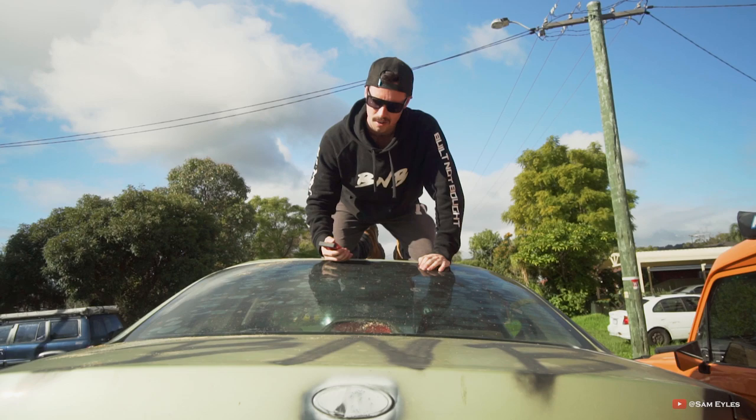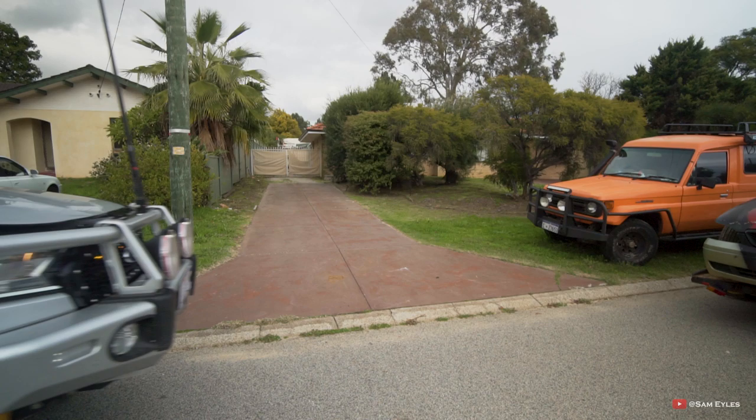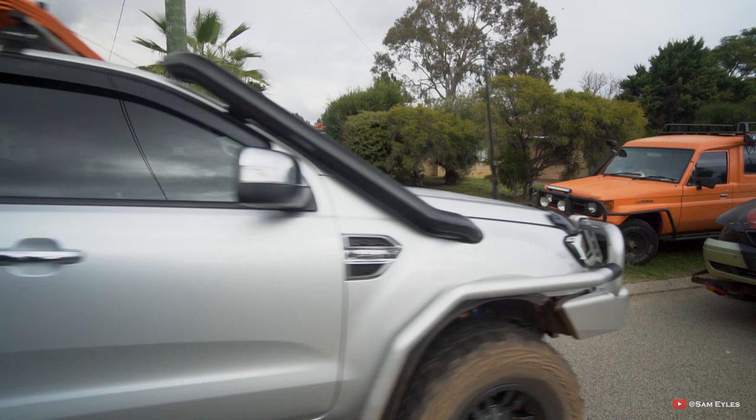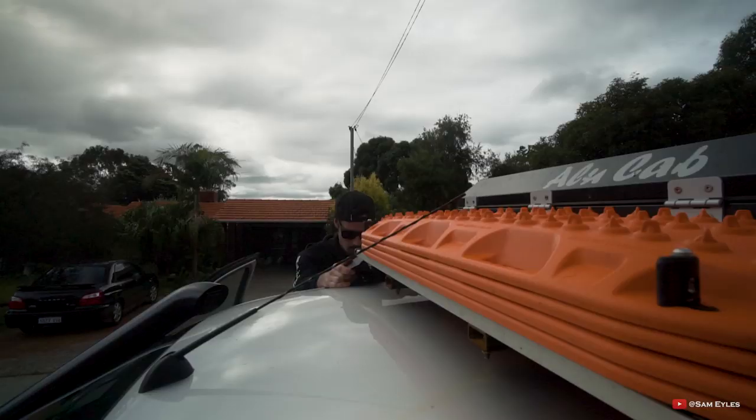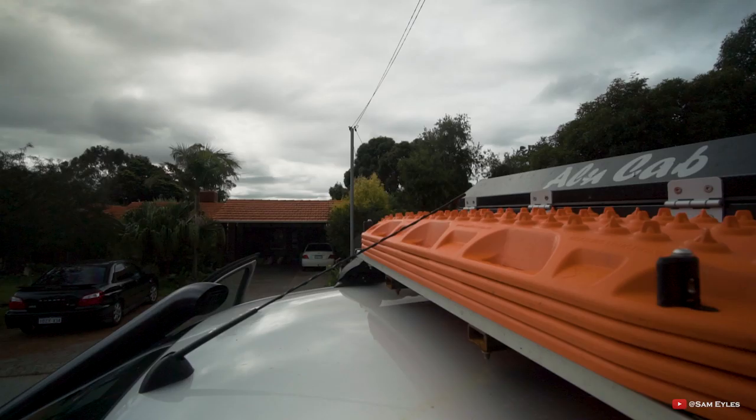G'day guys and welcome to this episode of Reviewing Tuesday with the very first 4WD window smashing device which also doubles as a doorstep. And that's it, thanks for watching this week's product review video. Nah, I'm just joking guys, I'm actually using this product right now, believe it or not. Did you catch it at the start there? Anyway guys, welcome to this episode of Tech Tip and Check and Product Reviewing Tuesday.